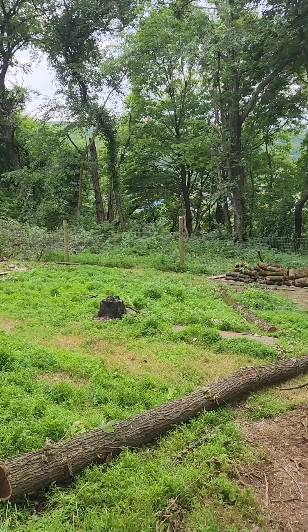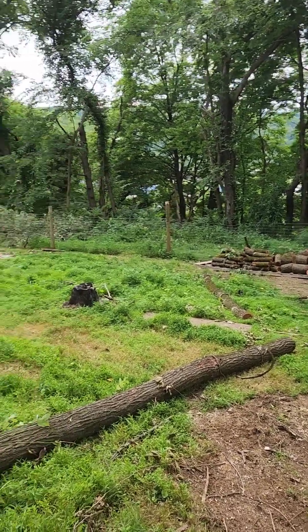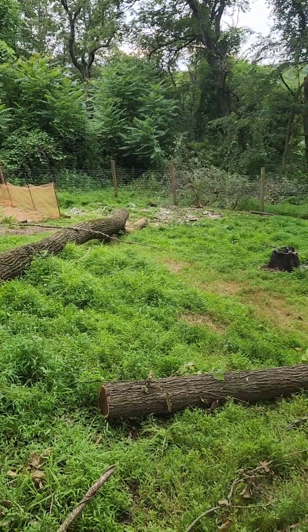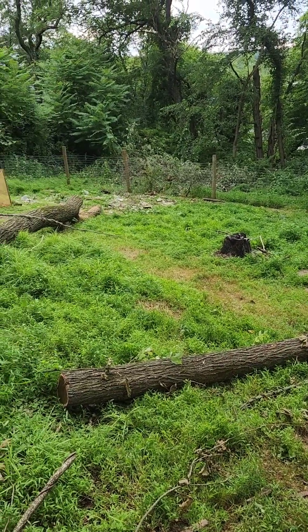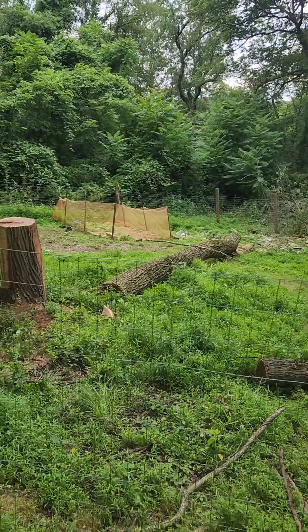Two big trees down and chopped up. You can see there's a pile down there — firewood for later once it dries. That piece, this piece, and that one down there as well are probably going to be used for lumber. You guys have a good day.